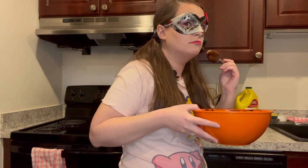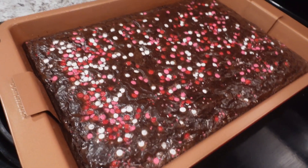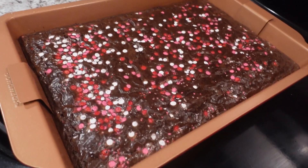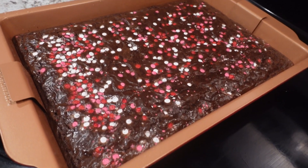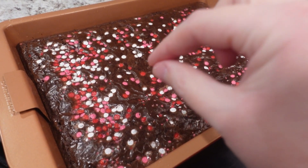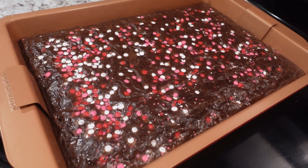I took the brownies out — I had like nine minutes left in my timer, because these are very thin. I'd say probably don't do the full time; maybe do like 25 minutes and then check on it. Use the fork method — you take a fork, poke it in there, and if it comes out clean, it's done. You don't want to burn them.